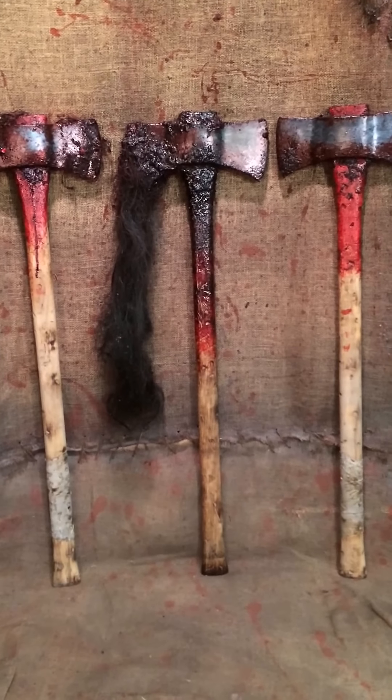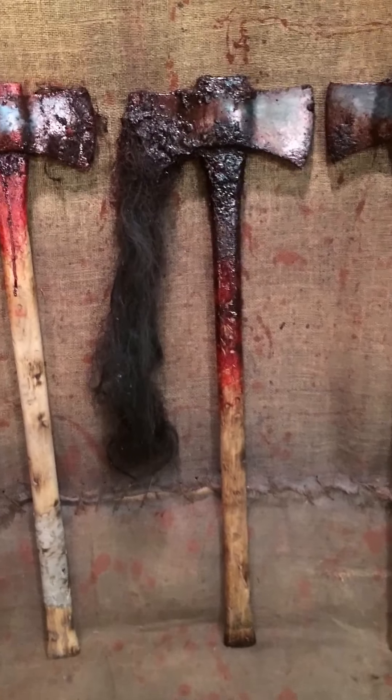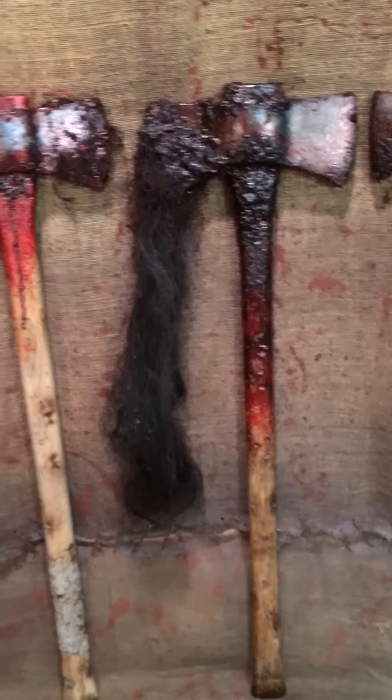Hey guys, just want to shoot a quick little video for you guys to see a couple different variations of our 36-inch double-sided foam rubber axe.